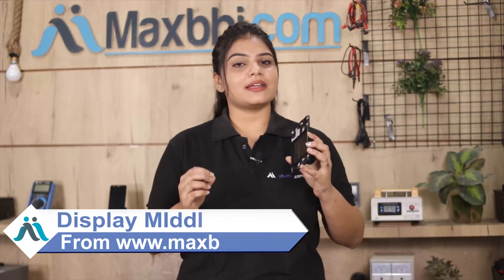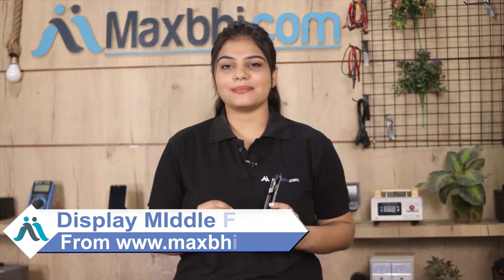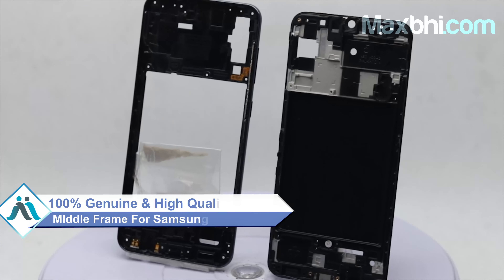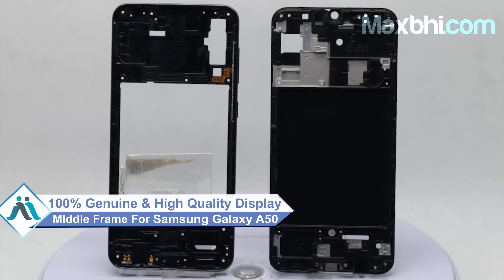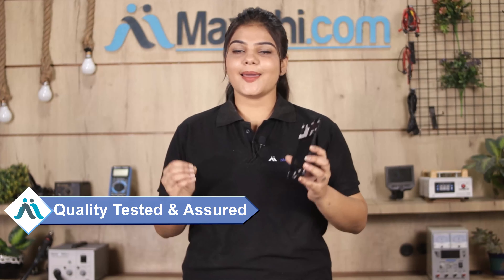Visit our website maxp.com and buy Samsung Galaxy A50's new display middle frame. This display middle frame is a 100% genuine quality product which works similar to your original product with a perfect fit for your Samsung Galaxy A50. Before dispatch, our quality team will check, inspect, and quality-assure this display middle frame.